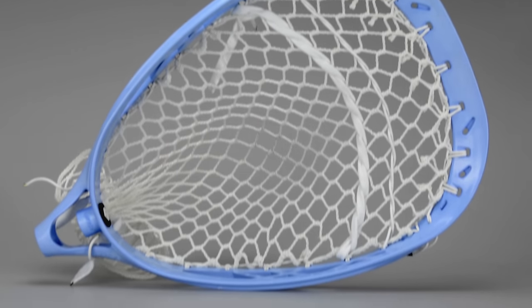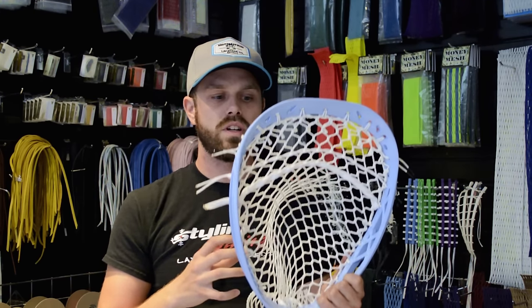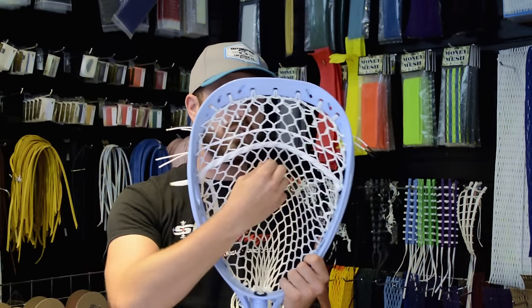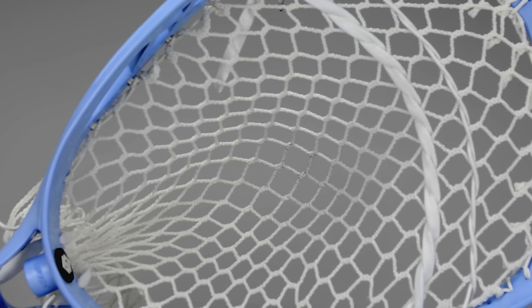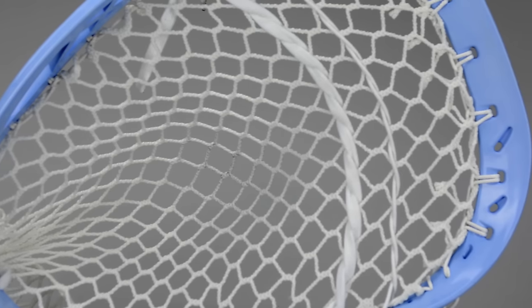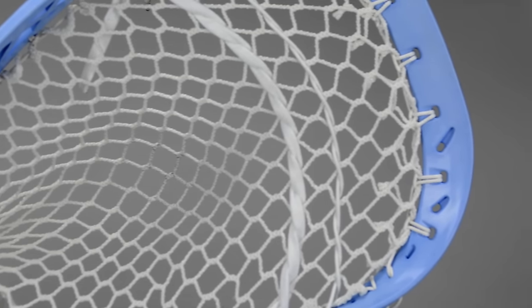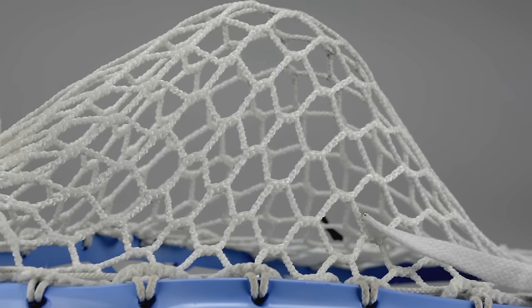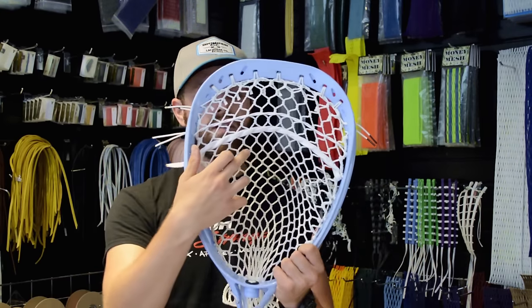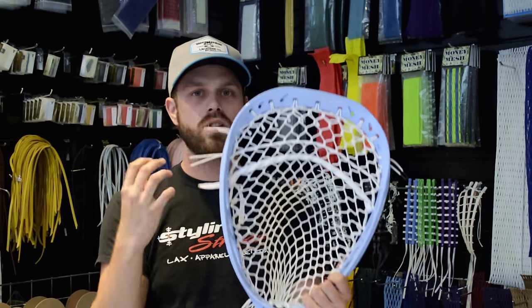This is one of those products that I got really excited about because I always like ECD mesh, but I never really preferred their goalie mesh compared to other people's. Right here you guys are going to notice that the diamond patterns come to an elongated stitch, which is very similar to a 10 diamond for an attack. A lot of their other goalie meshes, especially their wax goalie mesh, had this area specifically much more narrow.